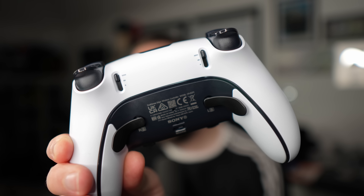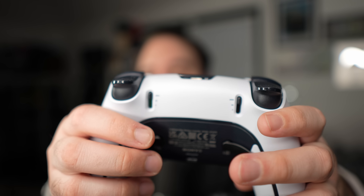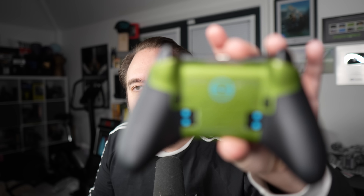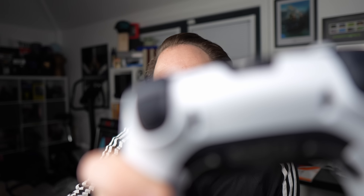Here is probably the main addition to this controller — the back buttons. These have been assigned for me personally to X and Circle. When I naturally hold the controller, my finger is there ready to go, so it's in a more natural position. Comparing this to the Elite controller, there are four slots there — it would be nice to have the option of an additional two back buttons on the Edge controller.